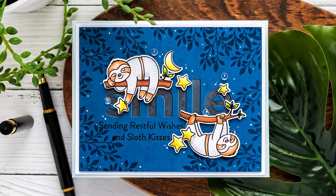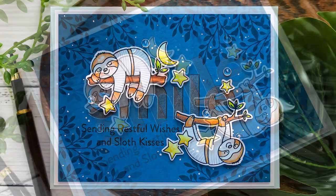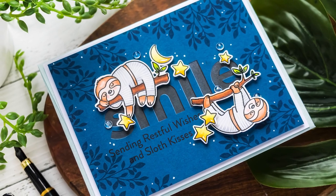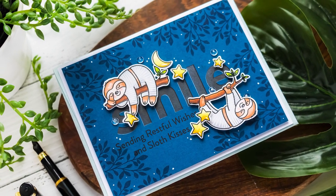Hello fellow stampers, this is Yana Smokula for My Favorite Things. Welcome back for another video tutorial. In this video we're making a fun Sloth Kisses greeting card with the My Favorite Things Slumbering Sloth stamp set.